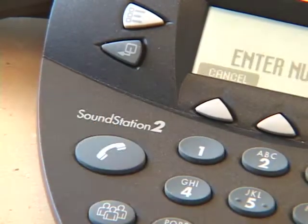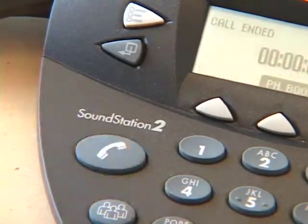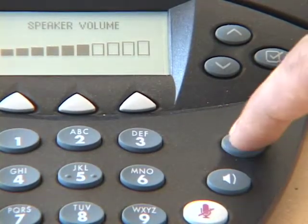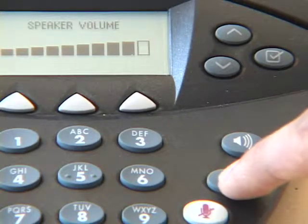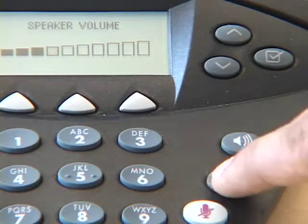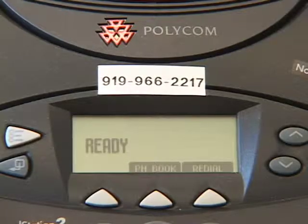Press the button with the phone icon to dial a number. Press again to hang up. Press the buttons with the speaker icon to increase or decrease volume. Speaker phones are for local calls only. All long-distance calls must dial into the speaker phone. The phone number can be found on the phone.